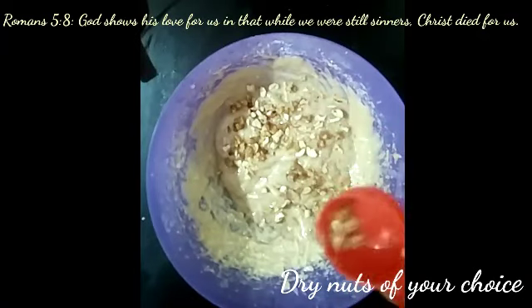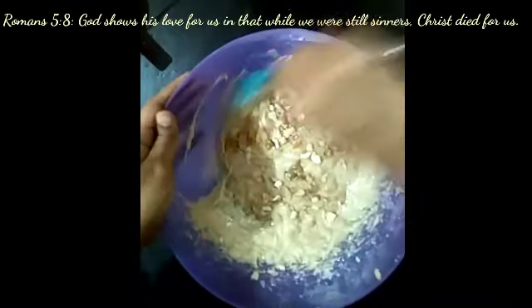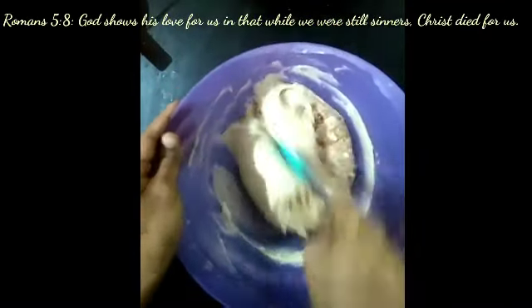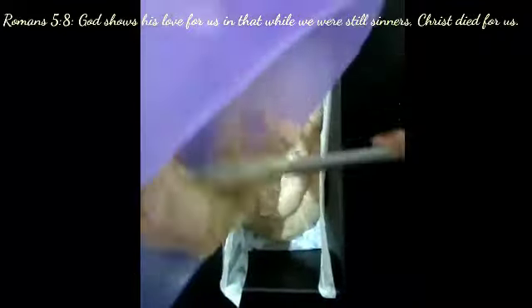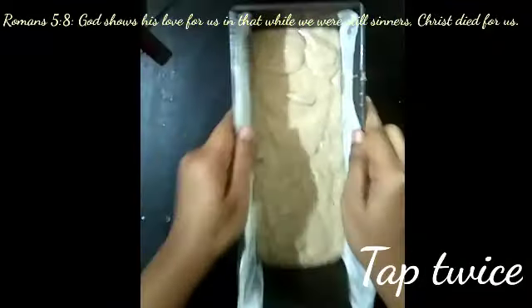I am adding a few dry nuts and mix them all in once. Then pour the batter into our greased bread pan.